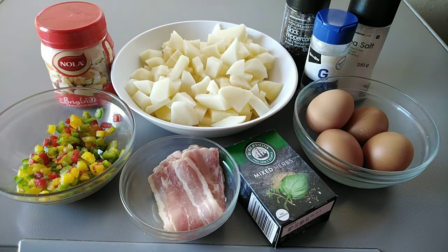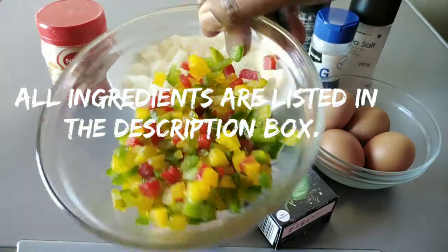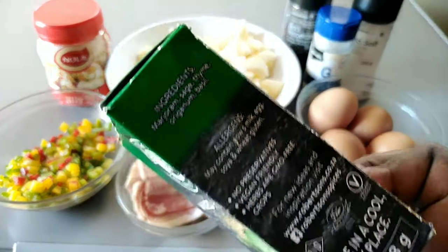Comment down below on what you think. To make this delectable salad, we're going to need some chopped potatoes — please note that I have removed the skins — some mayonnaise, some green, red, and yellow pepper, and some bacon which I'm going to chop up later.